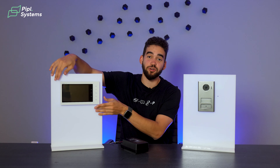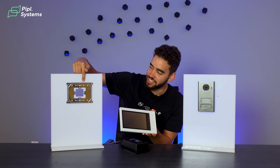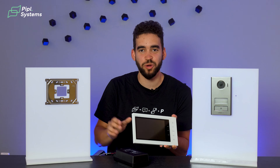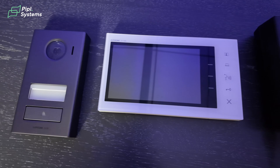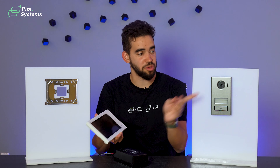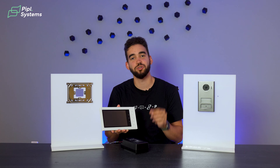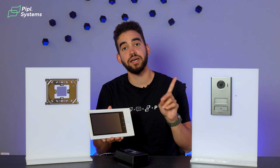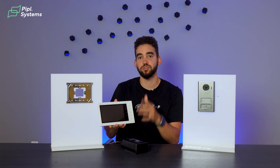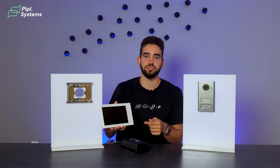If we look at the indoor monitor, it's a 7-inch screen, and as you can see we have a slick installation panel right here, so it's really easy to mount without screwing over the wall. This has two-way communication and hands-free communication, so you're able to speak to the people in front. One cool feature is the picture memory — every time someone rings the bell it takes a picture, so you can see what happened if you weren't there and check the monitor afterward.